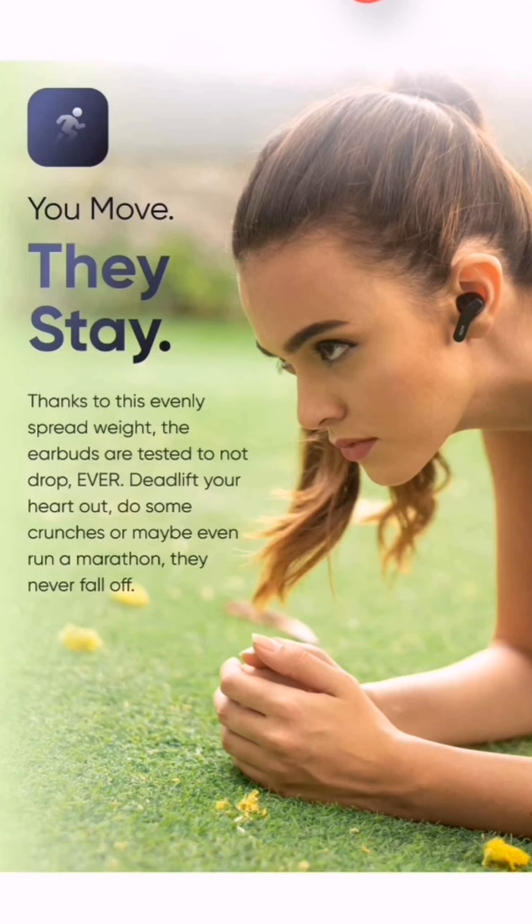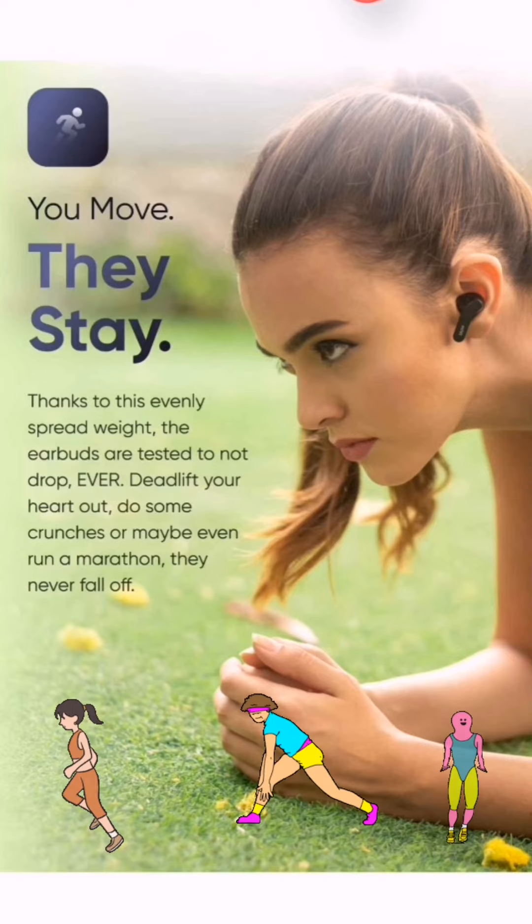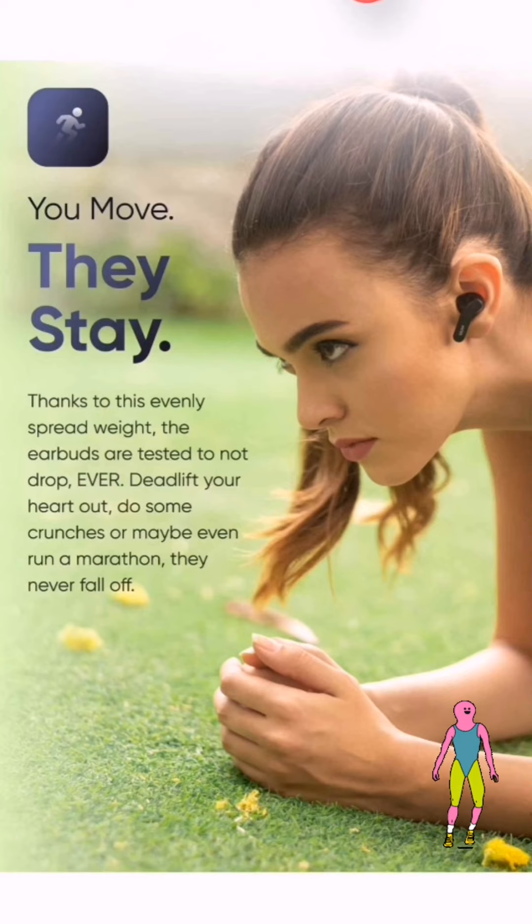The next thing they are showing is the better design. These earbuds fit well for small workouts and running — they do not fall out of your ears. This is a very important thing because whenever you wear an earbud you don't want to lose it, so this is a good option.